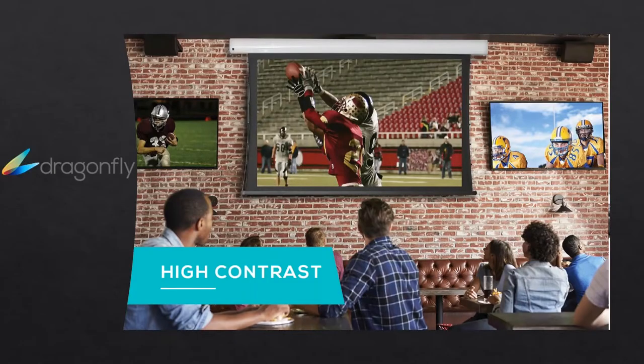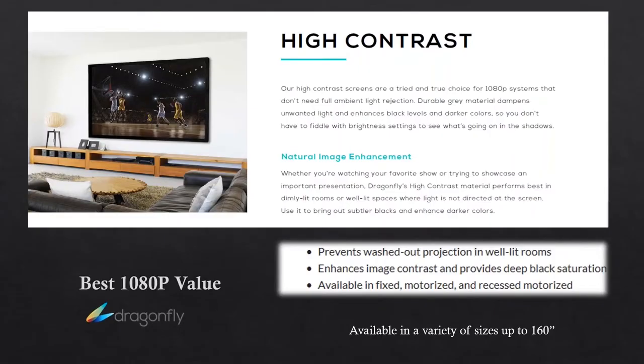The next step up is your high contrast screens. Your high contrast are our 1080p systems, tried and true, but they have a little bit better gain. They're available to help prevent the washout of the projection in more well-lit rooms, as well as enhancing the contrast ratio and providing deeper blacks. These screens are available in sizes up to 160 inches and are in our inventory. They really stand out when compared to some of the other products on the market when you're looking at a 1080p projector.